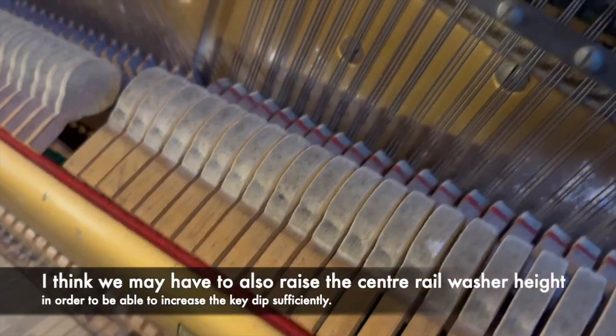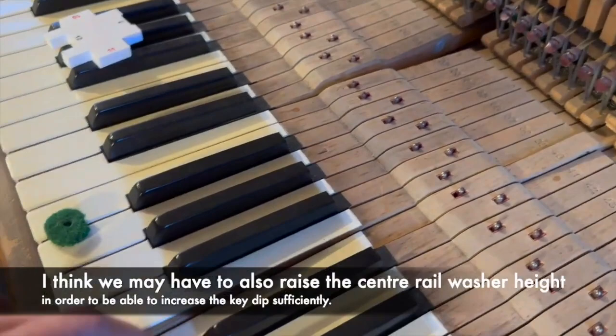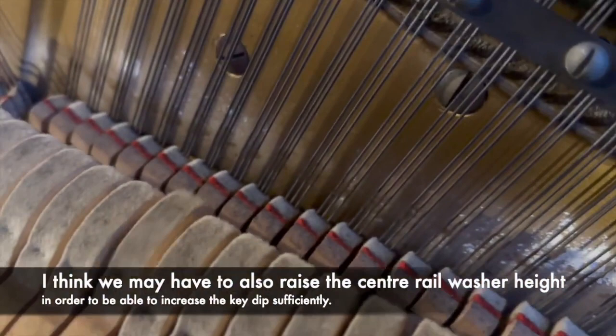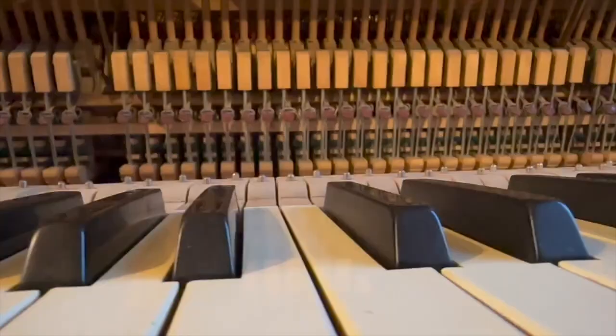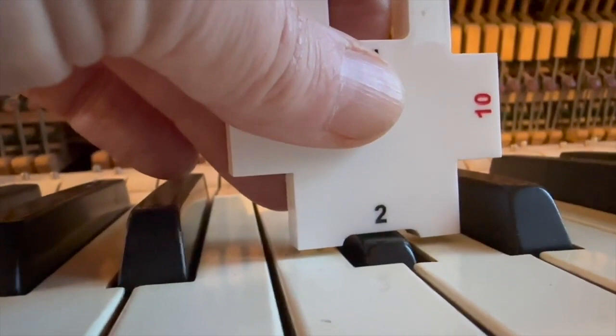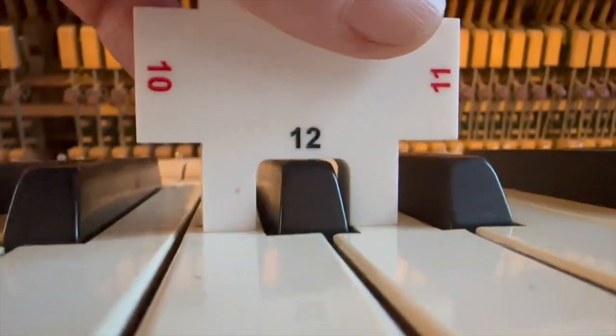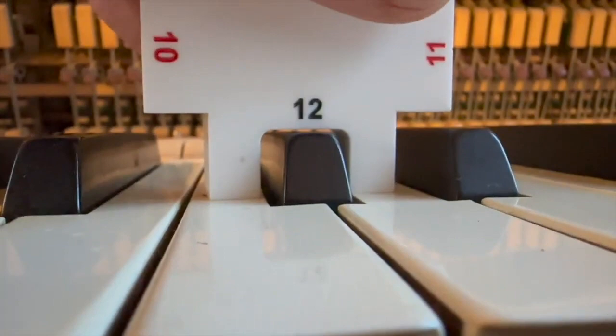I've just taken the felt out completely on middle C and it nearly reaches, so in fact it's not going all the way down — it would be necessary to increase the key dip. The hammer blow is correct so we don't need to change that. The sharps also need to go down by a couple of millimeters, and they could actually be slightly taller as well — the standard height is 12mm from the key — so that would be another possibility.